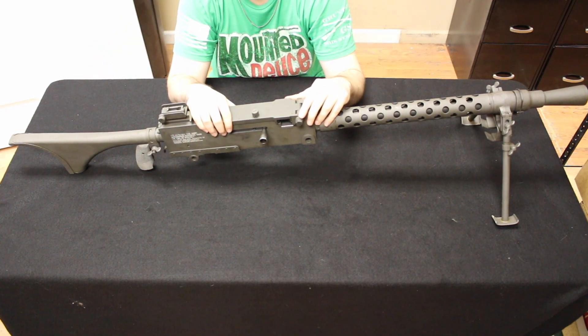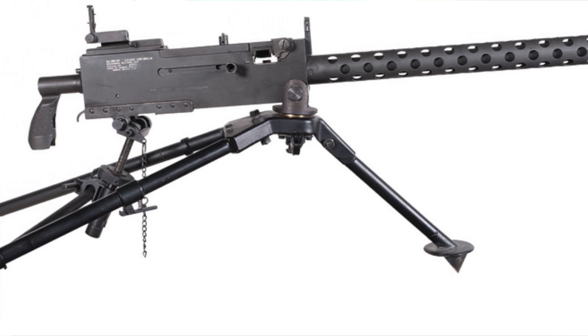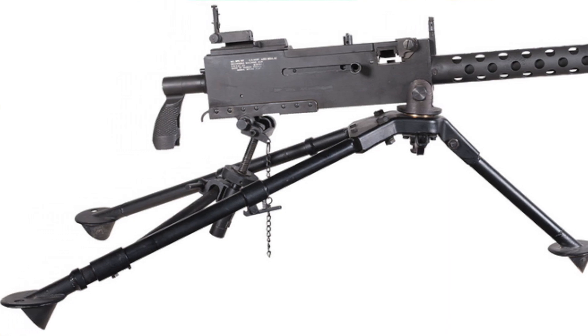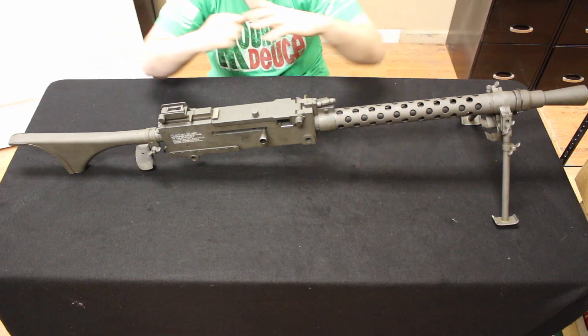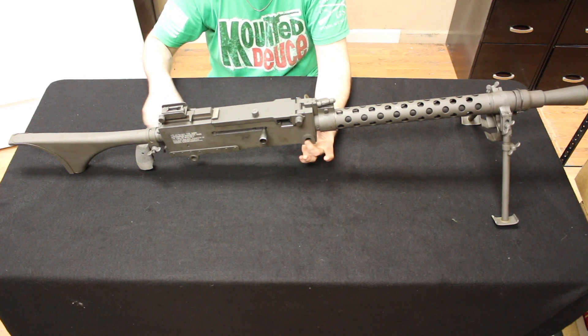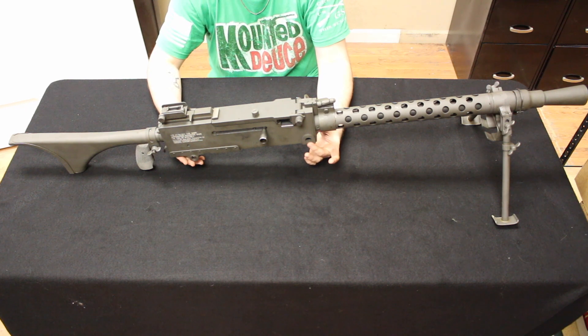Most people are familiar with the 1919A4. It looked very similar to this, except there was no type of shoulder stock or bipod, and the booster at the front looked a little bit different. Other than those differences, that's what the 1919A4 looked like. You would attach it with a pintle up front, with a T&E that the back would rest on, and it would sit on a tripod.